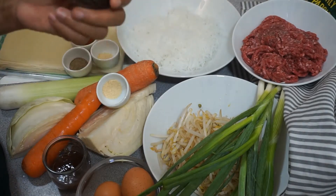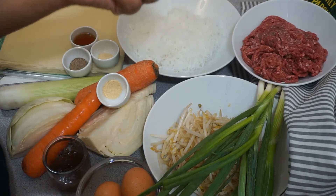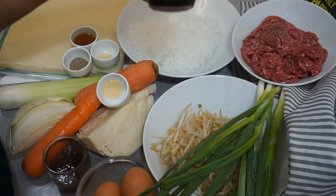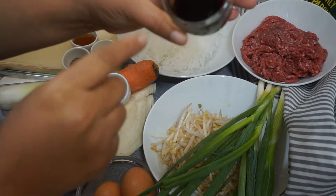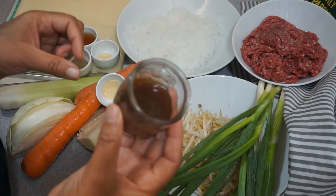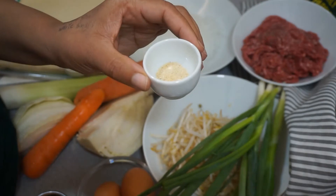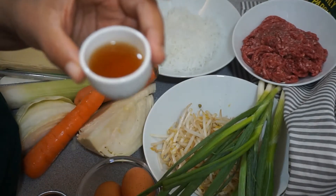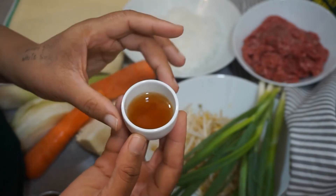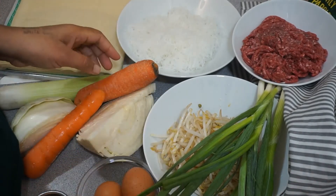I'm going to list all the ingredients I'm going to be using. If you'd like to know the brands I use for this recipe, I'll link most of them in the description box below. I have two tablespoons of soy sauce, two tablespoons of oyster sauce, one teaspoon of garlic powder, one teaspoon of onion powder, two tablespoons of sesame oil, a little bit of sesame seeds, and one teaspoon of black pepper.